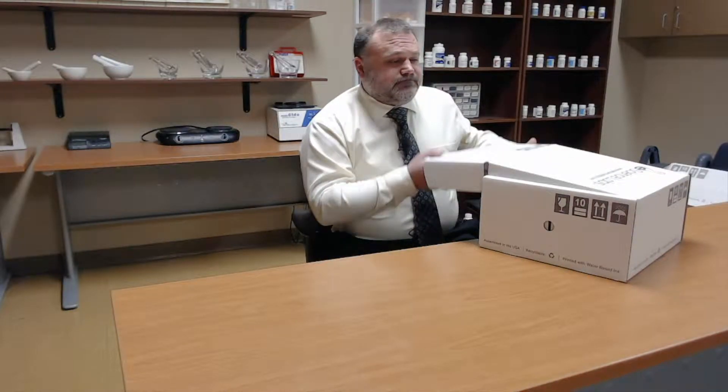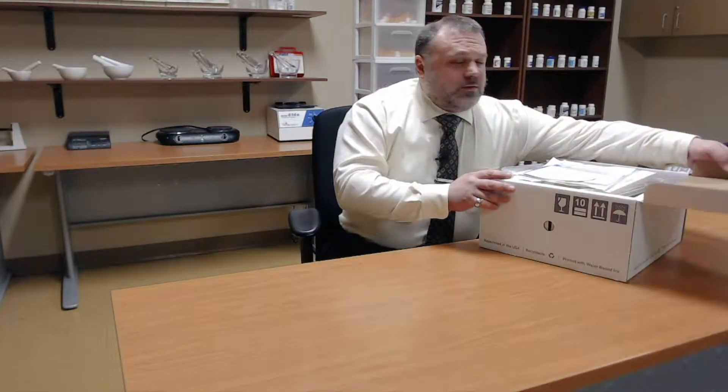You should receive this in the mail, shipped to your house. Usually you will receive it the first or second week of the term in which you are entering that lab course.